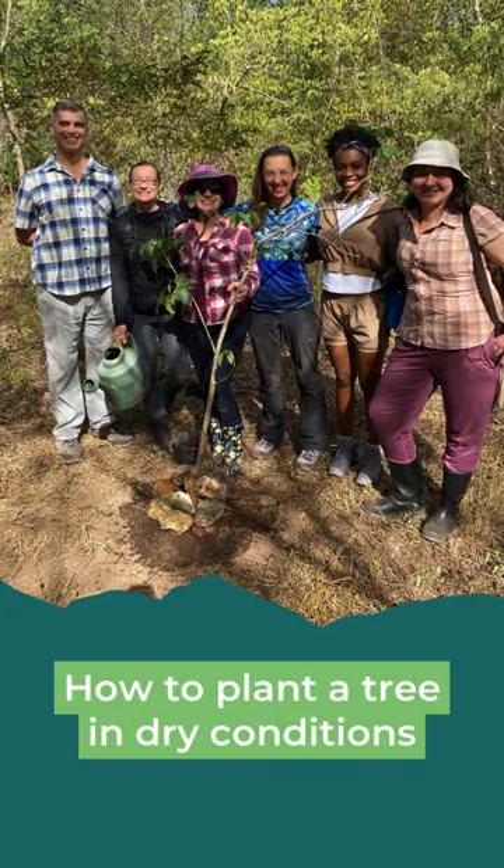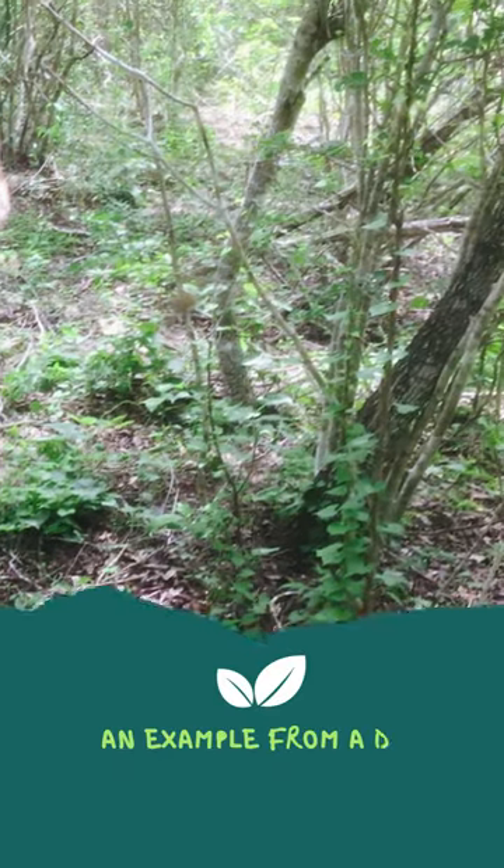How to plant a tree in dry conditions — an example from a dry tropical forest.